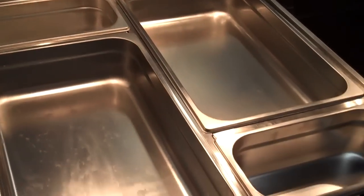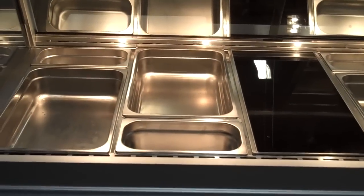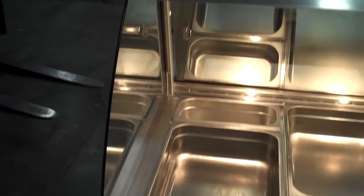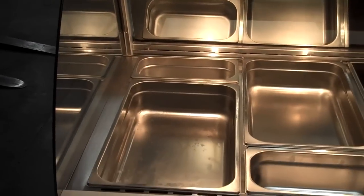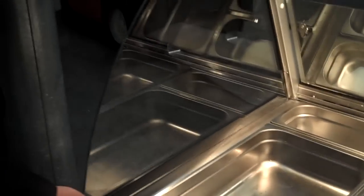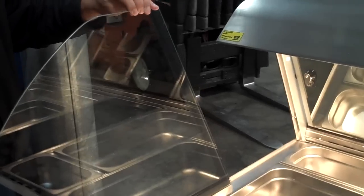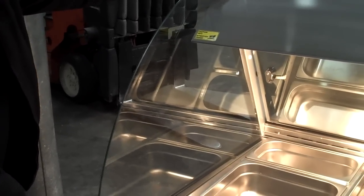Now we have the open case design. This case is also available in a self-serve design, which would have a glass up about 6 inches in the front and then a shortened top glass that would come down to leave a wide area for customers to access. The side glass is easily removable — it just slides out for cleaning and slides back in and rests there very easily.